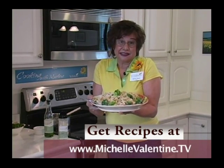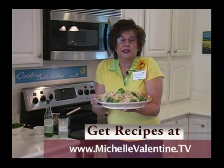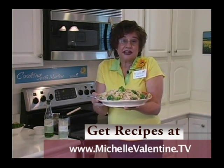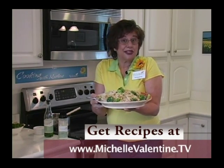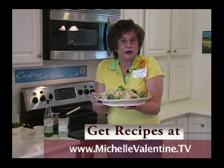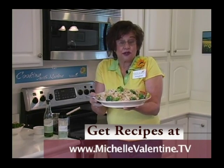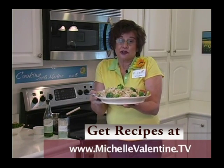If you like to eat and like to go to parties, you need to become a Wildtree rep — it is the best thing in the world. You can find out all that information by going to cookingwithmarlene.com. And remember, our products have no MSG, are gluten-free, have no food dyes and no additives. We've got some really great products out there for anybody to try.